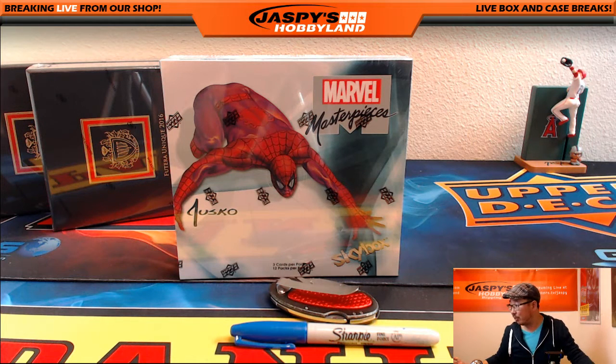Hi everyone, Joe for Jaspi's Hobbyland here. What is it? The 6th? Tuesday, the 6th of September. Welcome back from Labor Day. Thanks for making this part of your day.